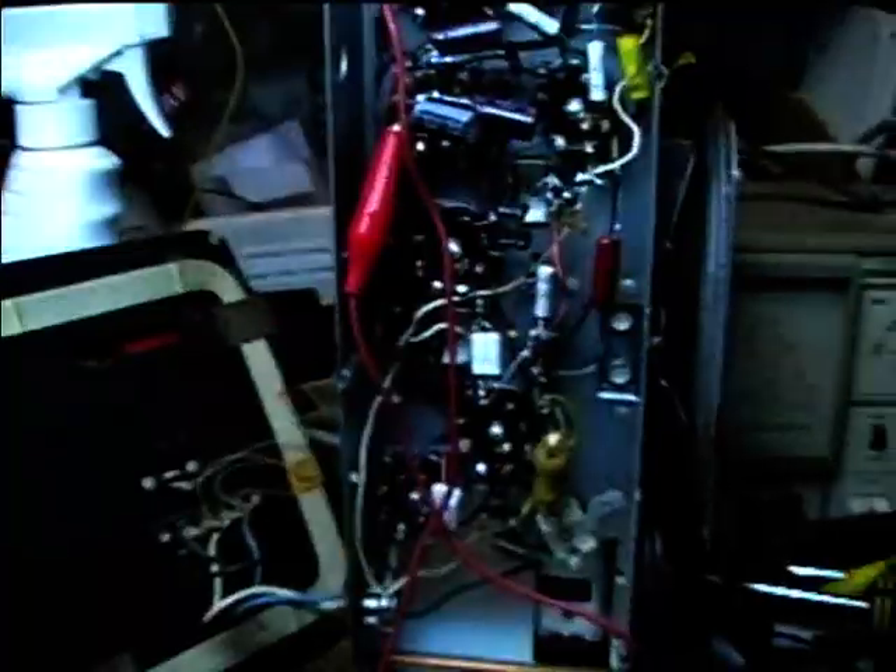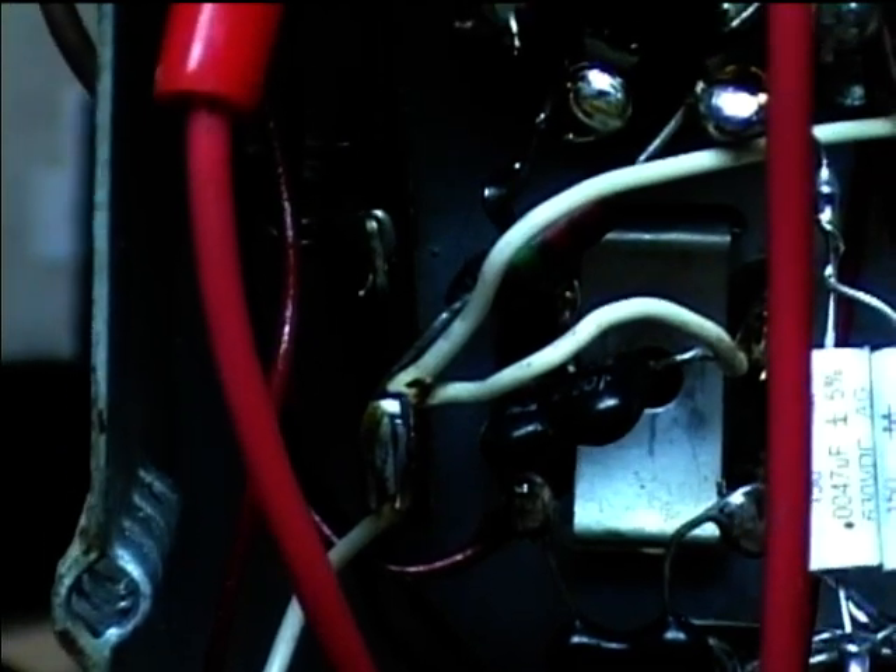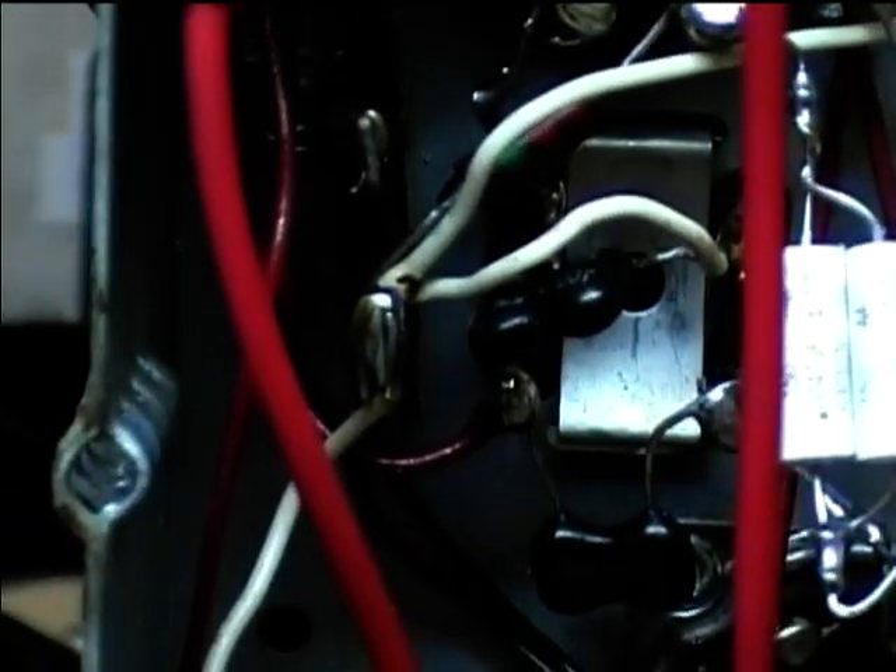You've always got one 100 picofarad cap in the plate circuit, and the next one in the next stage that it's coupled to. You just have to make sure you know which terminals go to which coil, because if you were to connect the caps up and down — like across from this terminal to this one — it wouldn't work. They have to be across the coils.